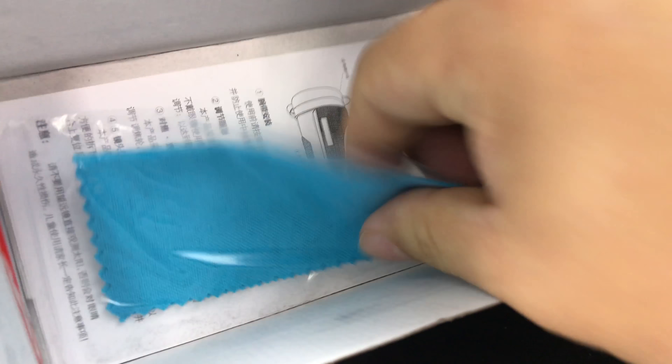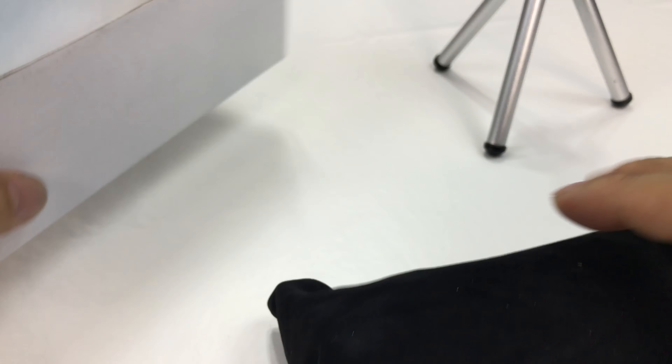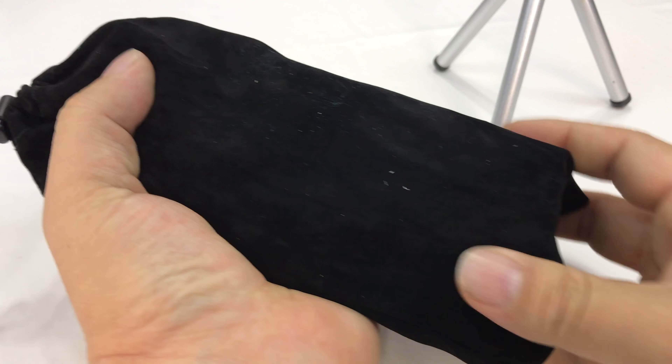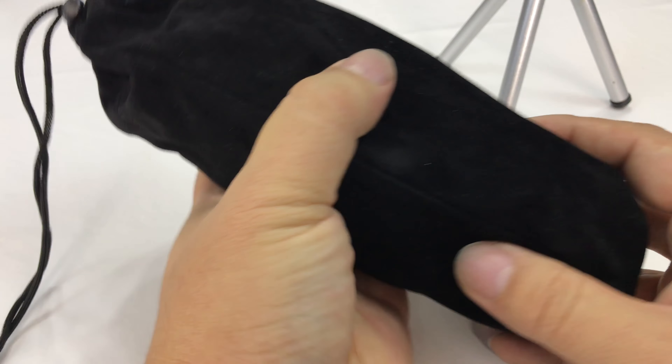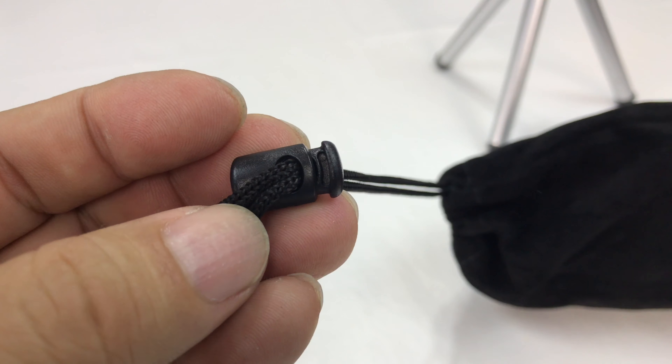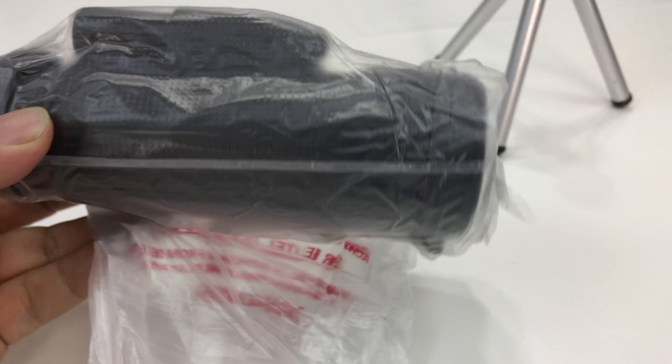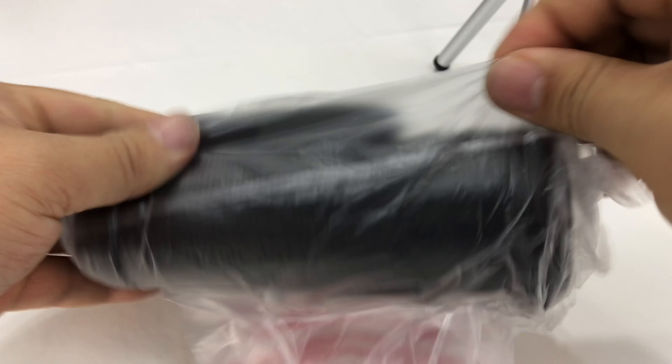Comes with that. And then in here looks like we also have instructions and a little microfiber cloth. And then in here we have the monocular. As you can see, it's kind of about the size of — a little smaller than a Coke can it appears to be. It comes in a little fake velvet pouch. Some little plastic bag here with a silica gel.